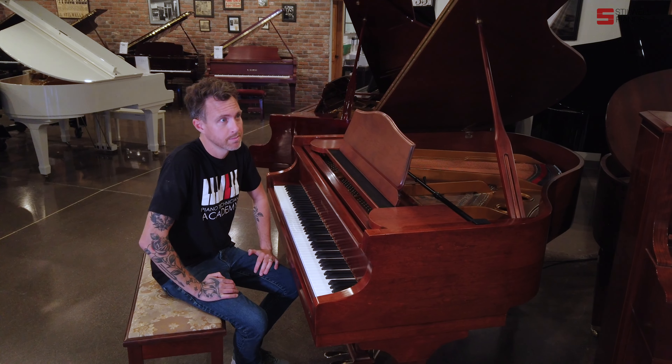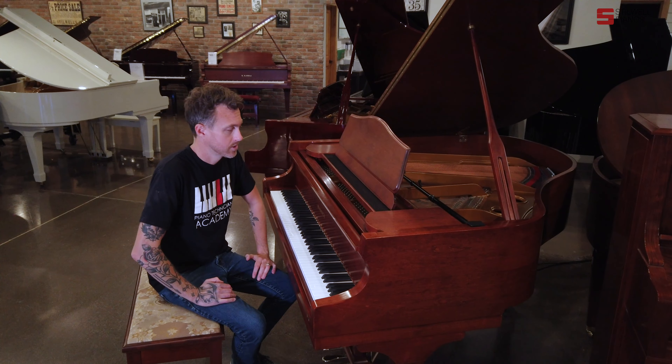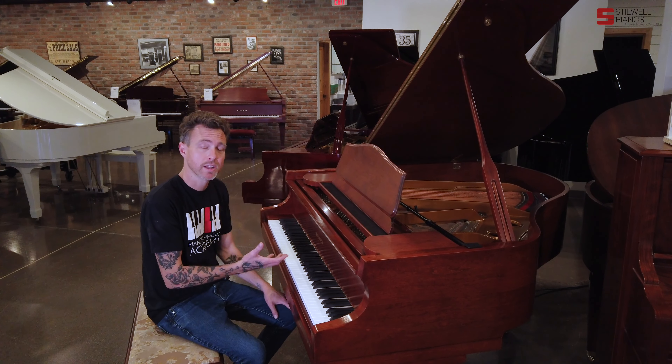They make the Kanabis, they make Zyler, they make Kohler and Campbell, they do Promberger. So this is their actual name that they put on the front of this piano, which is becoming more and more popular as people respect their company a lot more.